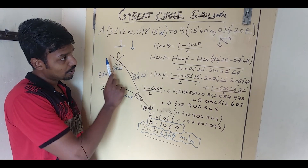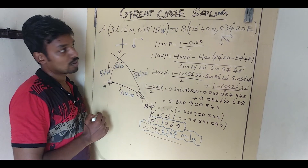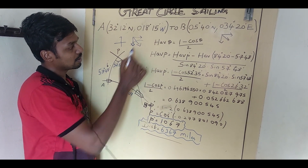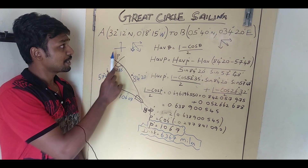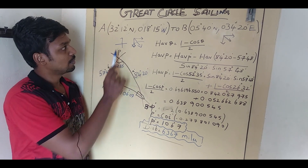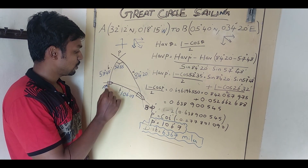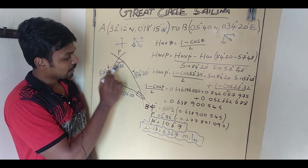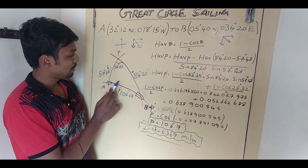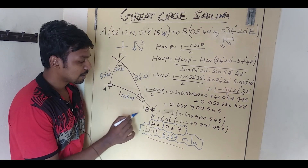018° West is on the left side, going left to right direction; 034° East, so the vector is on the right side. The relative vector shows the ship is sailing in this direction. You're able to draw the diagram. Check which is the closest pole — since both positions are in the northern hemisphere at 32°12' North, I'll take the north pole. Draw the vector, with ship going from A to B, and label the diagram with A-dash, B-dash, P-dash. This is the initial and this is the final position.